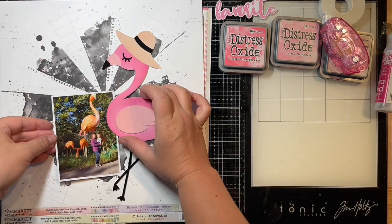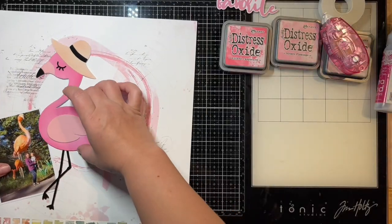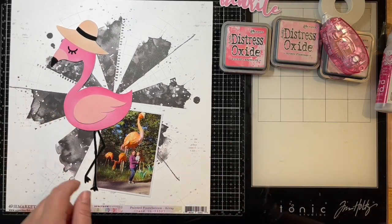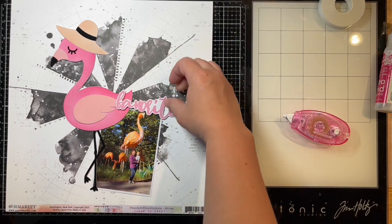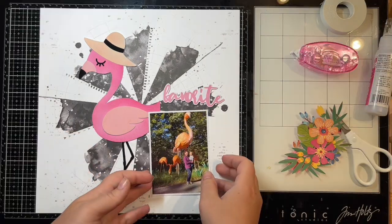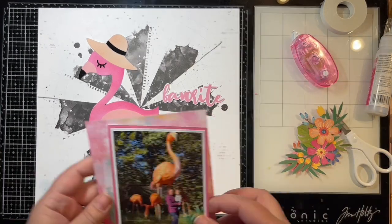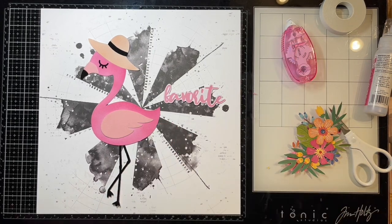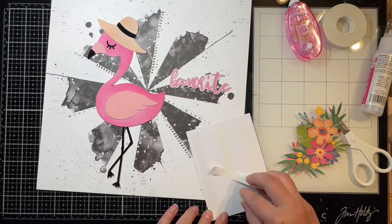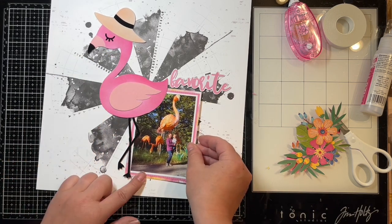Here are the papers I picked out. I have my photo already matted with smooth white cardstock, and I picked out a few 49 and Market papers. I really liked how the black in one of them made the flamingo pop and stand out, so I'm going with the black one. I found a title piece also by 49 and Market. My title is going to say 'flamingo favorite' because this was my absolute favorite thing from the day we went to the Pittsburgh Zoo during Asian Lantern Fest. There were Asian lanterns of all different kinds of animals — really cool things — and the flamingo one was just giant, bigger and taller than we are.